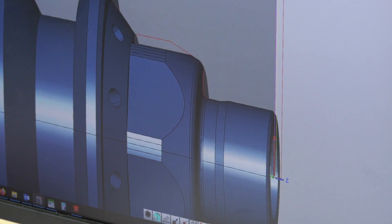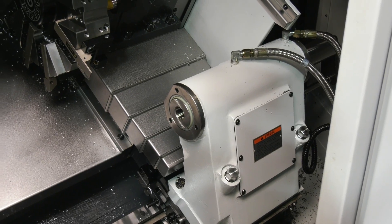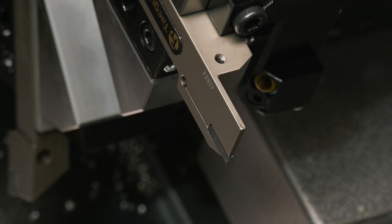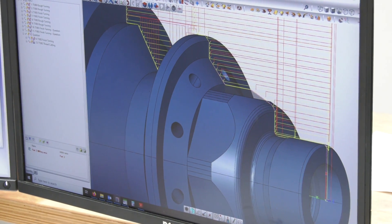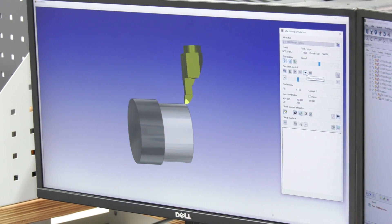We've managed to utilize roll feed turning on the harder materials like Inconel, which has dramatically saved us some tool life and also enabled us to get a better surface finish along those parts as well.